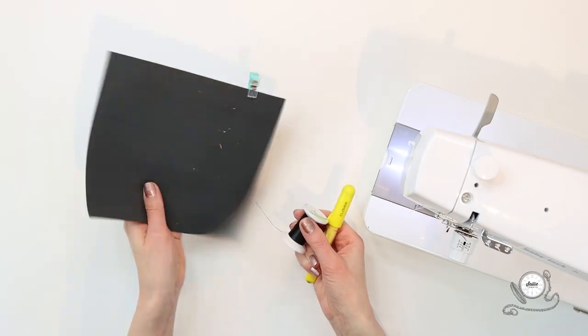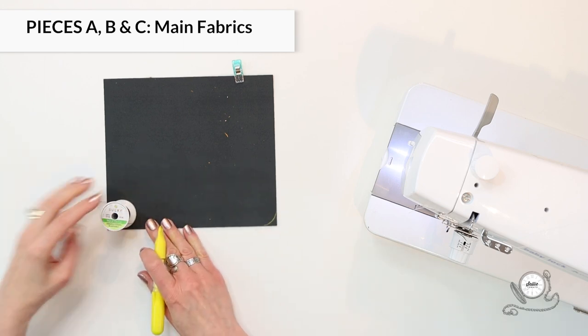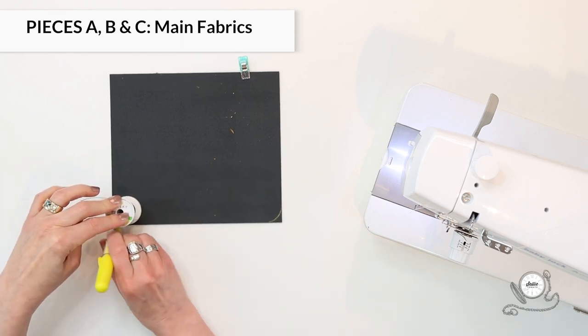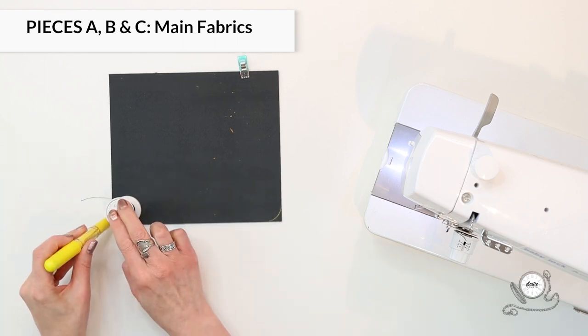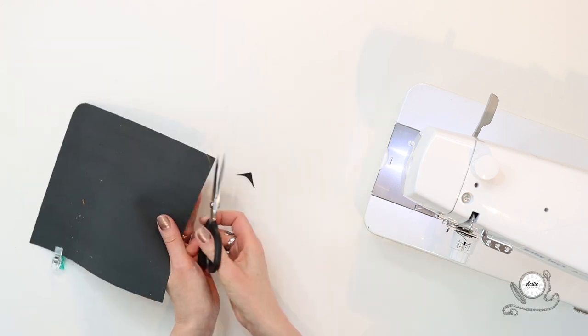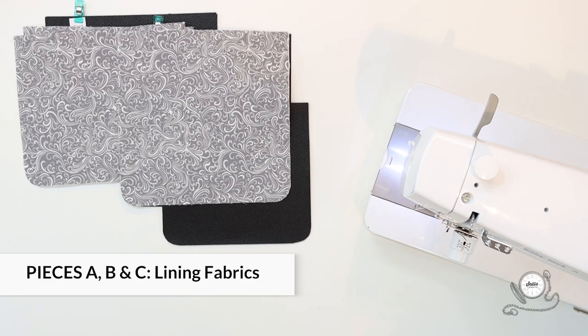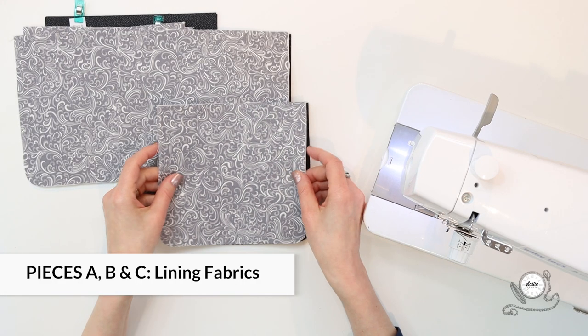Position a large spool of thread in each bottom long-edge corner of pieces A, B, and C. Trace the outer edge of the spool from edge to edge, then cut along the marked line to round each of those corners, just like I've done here. Remember to shape the lining pieces A, B, and C as well.